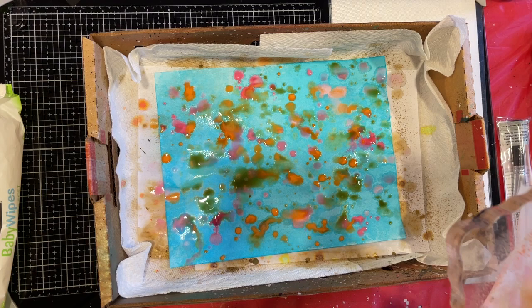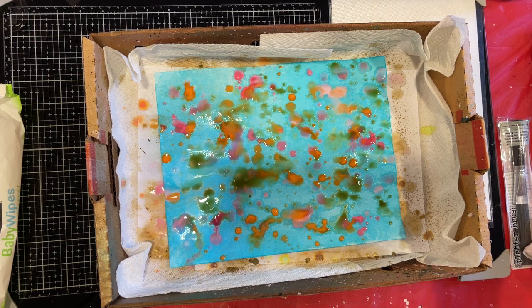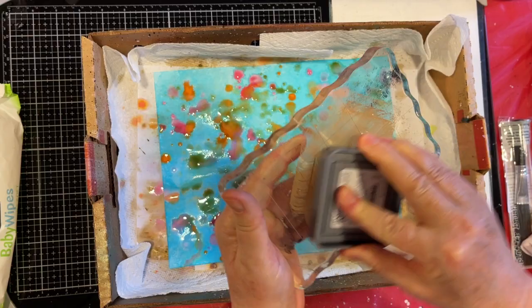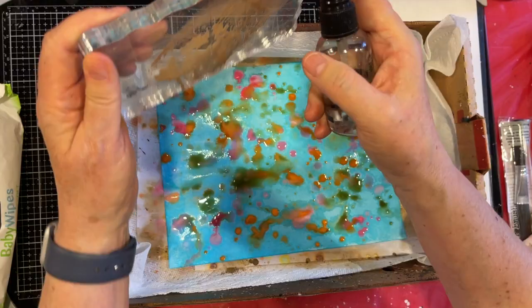I also brought some scraps over to play with as well, because once you have all the mess out you might as well really go for it. Look at what some frayed burlap would do — should we see? Don't know until you try. It's all just a surprise with this stuff.